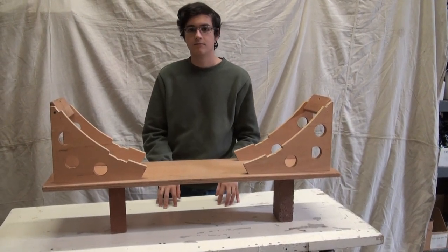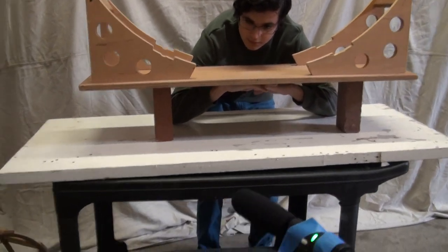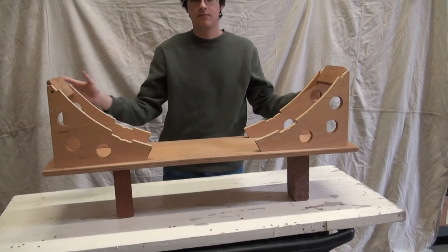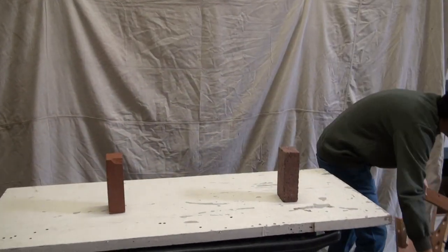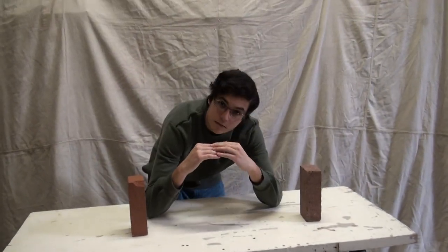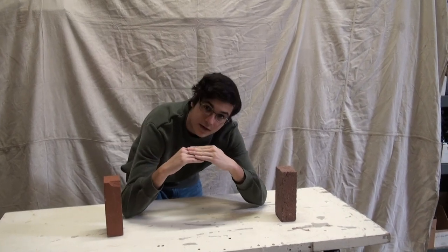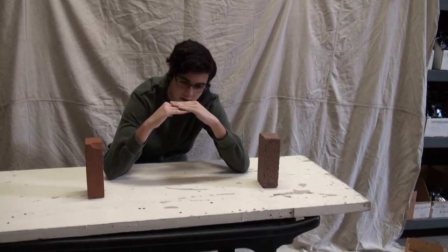What if the supports were at an angle, or it looked like an arch? It'd still be in compression. Imagine if both of them were angled like that — they'd still be in compression. So if we had an arch like that, instead of columns being upright, we kind of pushed them together and curved it. All the force would still be going through that curve and it'd still be in compression.